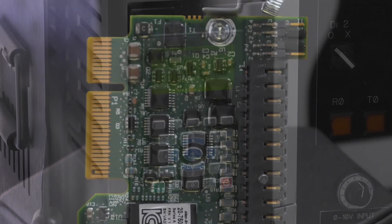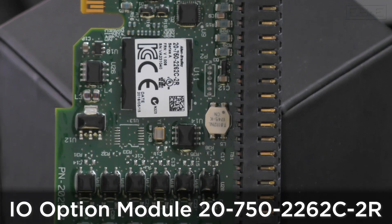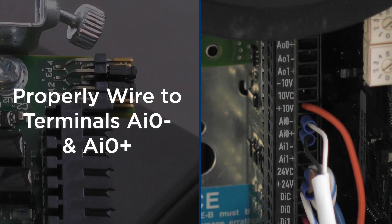For the 755 TS drive, you'll need an IO option module. In this video, we're using a 20-750-2262C-2R located in port 5 for the drive. The first thing to do is to set the jumpers to current mode input, then wire to terminals analog N0 minus and analog N0 plus, as shown.